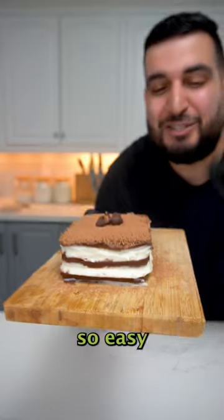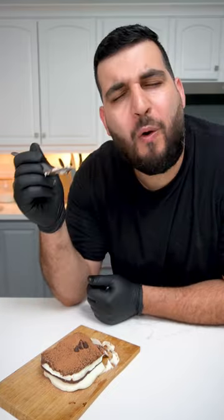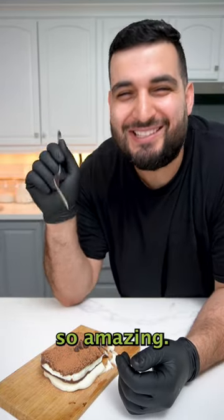Today we're making a chocolate cream cake and it's so easy to make, it only takes five ingredients. Oh wow, that is just so amazing.